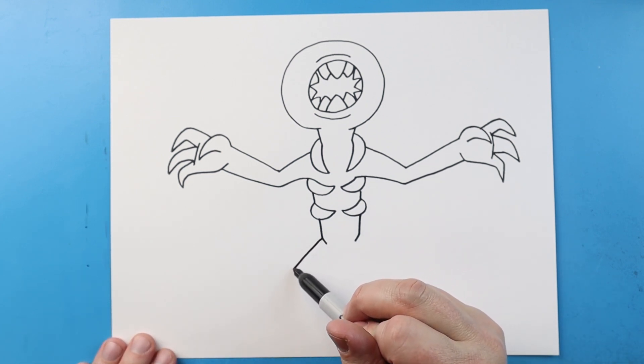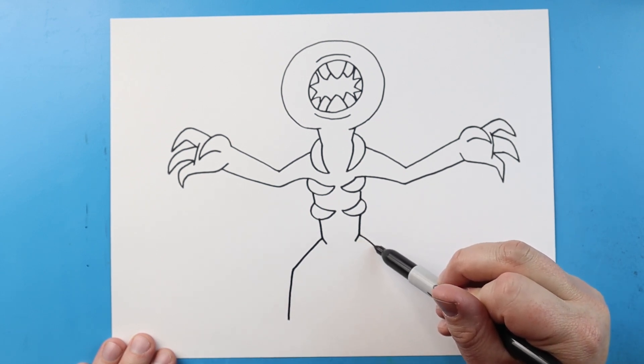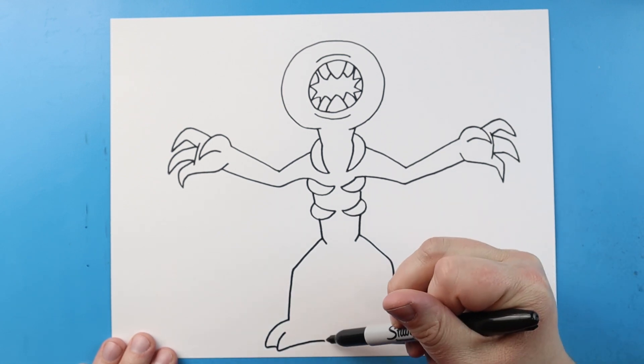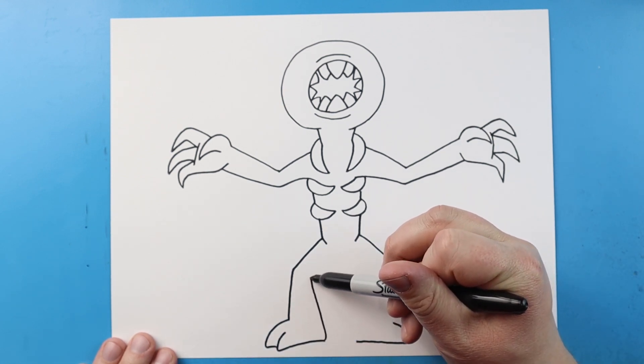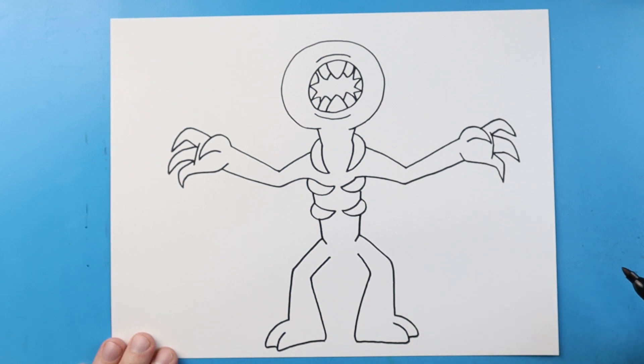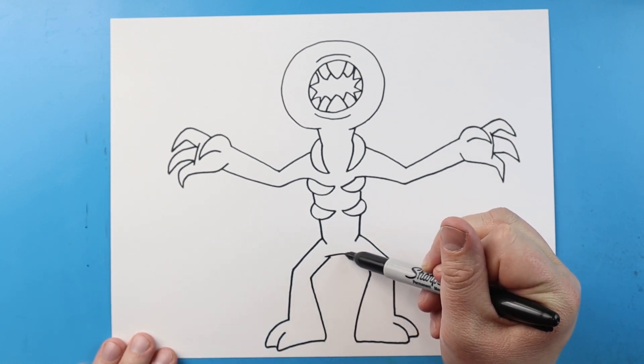Now for the legs, we're going to draw a line that goes out and then comes straight down — same thing on the other side, go out and then come straight down. I'm going to curve this line down and bring it back in on each side. Do that over here too — bring this down and bring it back. Next we're going to bring this line up and then in at an angle, and do the same thing on the other side — bring it up and in at an angle. Then we'll just make a little line across to connect it.